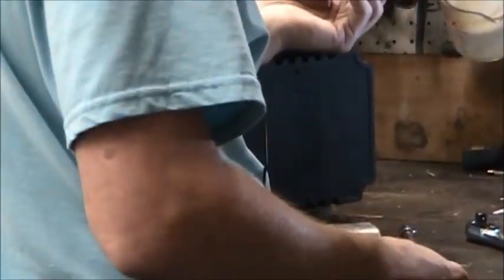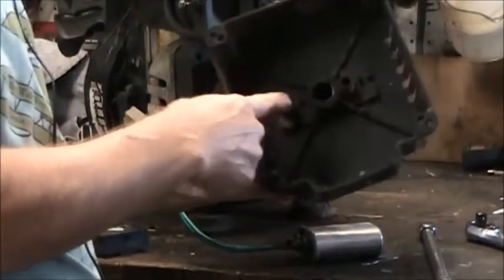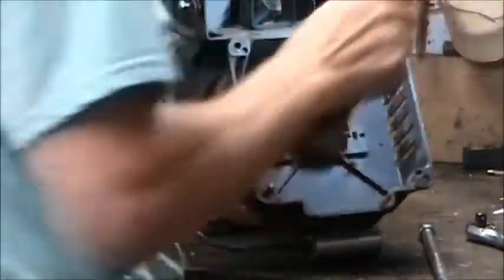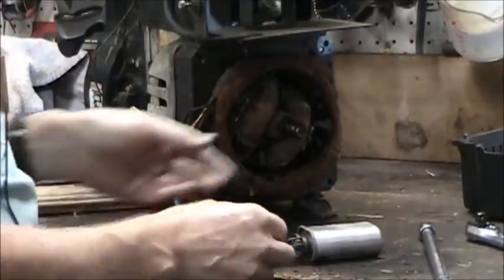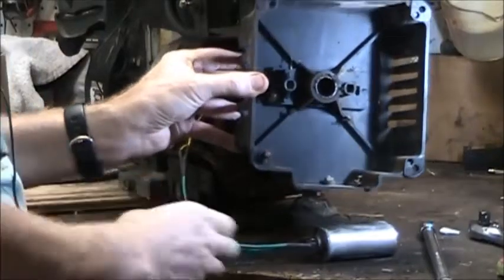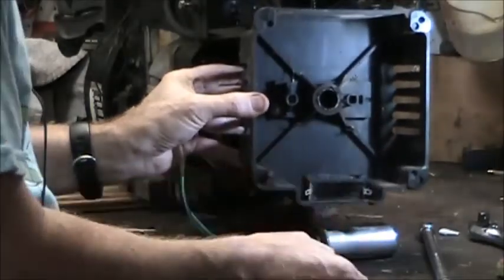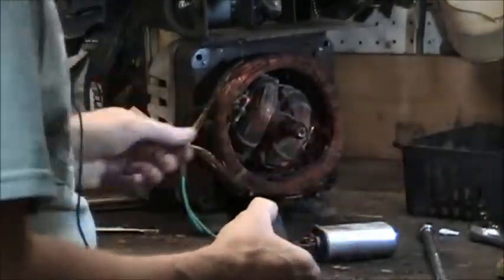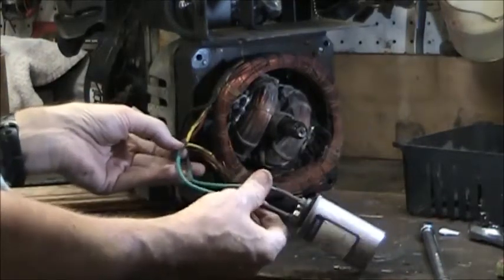I've removed the four case bolts — they are 7/16ths — and the case literally just lifts right off. There is a bearing inside the case, and I'll go ahead and add some grease into that. You can also access the bearing through the little door in the back. The capacitor itself was some kind of little Japanese unit, and it was actually mounted down here in the bottom of the case. So I took those two yellow wires that went to the capacitor and spliced those in, using the same value capacitor.